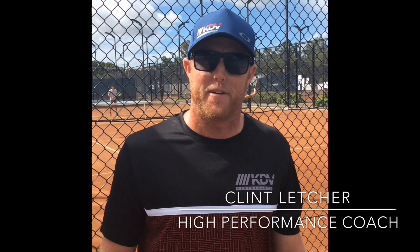Hi, it's Clint here from the KTVP Performance team. Today we're going to talk about some hand feeding drills to improve your game.